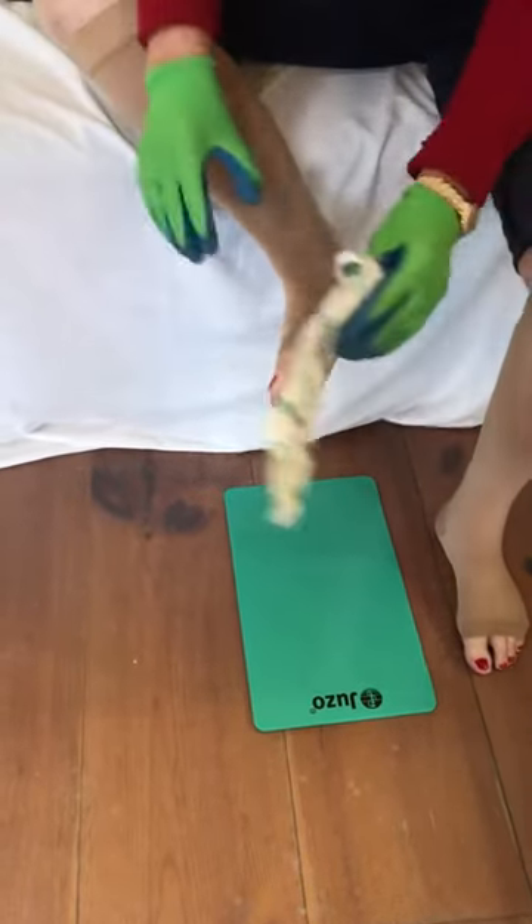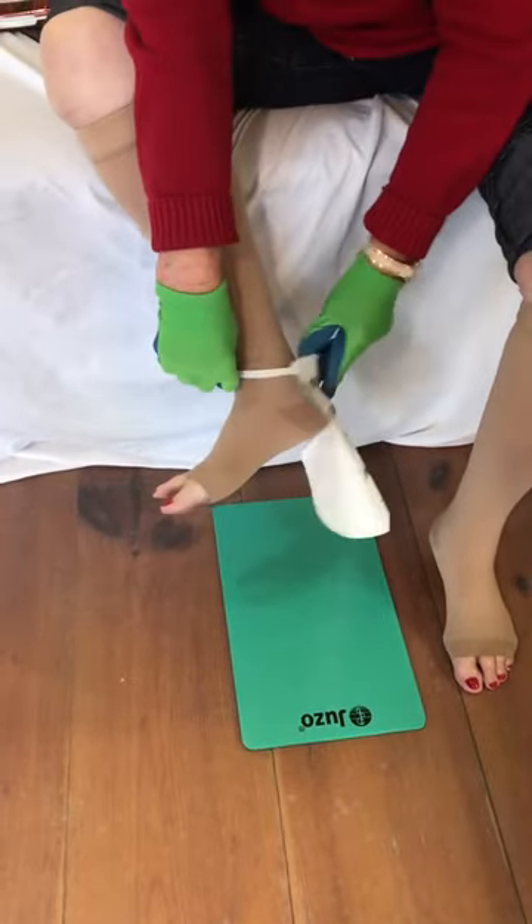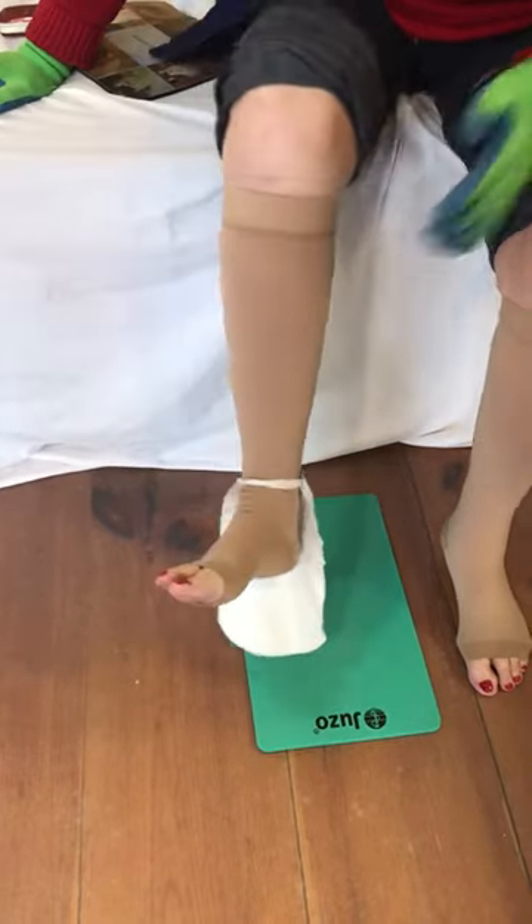There you go. Just slip that up over your foot. Pull the top of your sock all the way over the paper. Go ahead and pull the top of your sock over the paper.